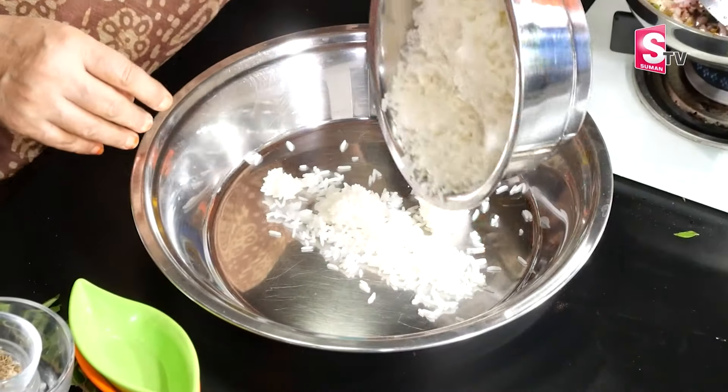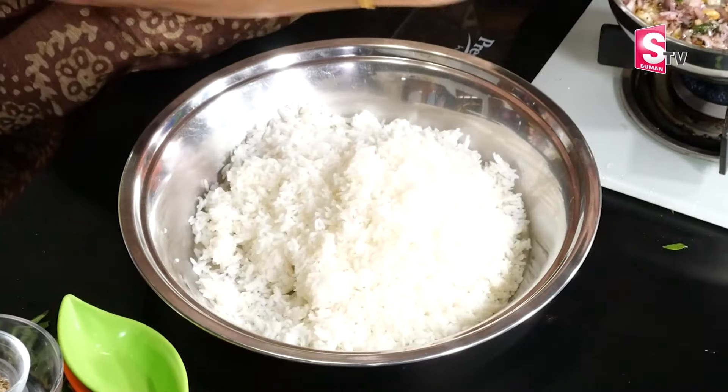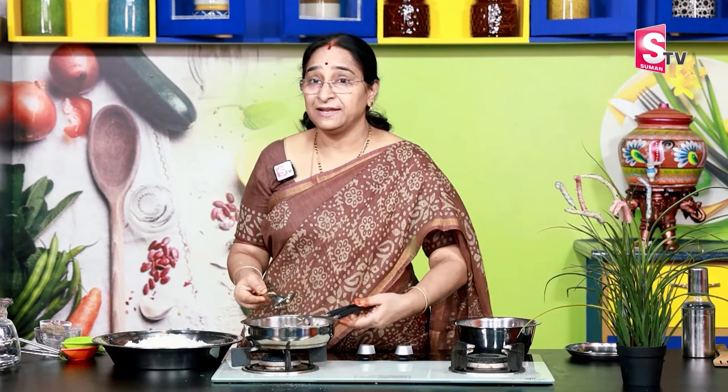This is a little bit dry. I have to cook that up. I will cook it directly in the pan. It's a bit better. I will cook it in the pan.